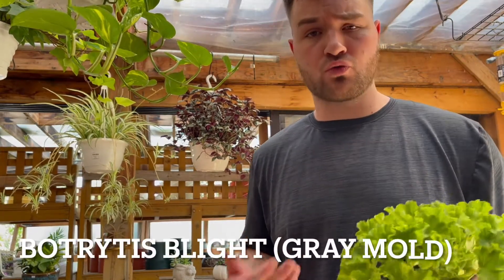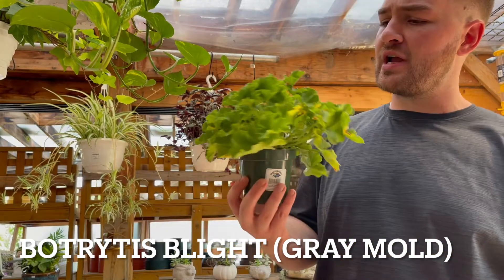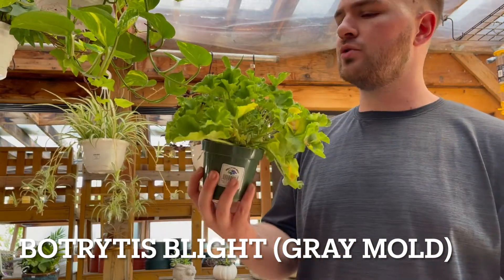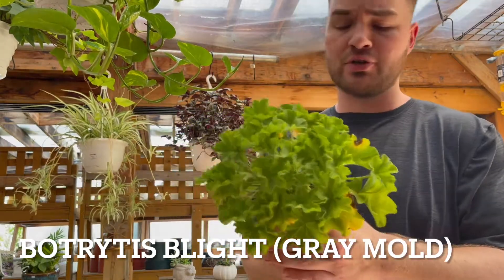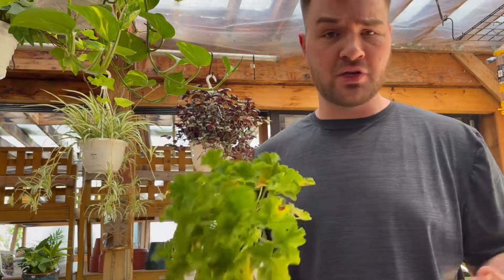Hey guys, Peter from Giordano's Gift and Garden coming to you from beautiful Seacliff, New York. Today I wanted to talk about Botrytis blight, also known as gray mold. Here I have a geranium with early stages of gray mold, and because geraniums are one of our most popular annuals and gray mold is one of the most common funguses, I thought it was a good idea to do a video.